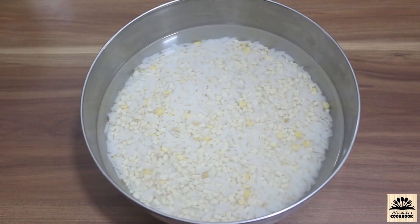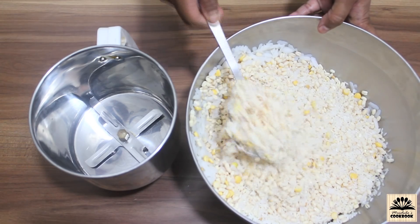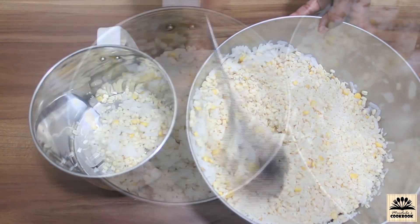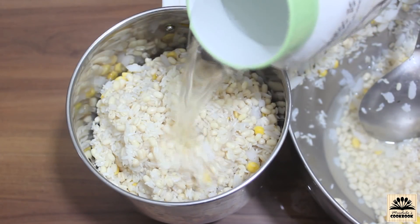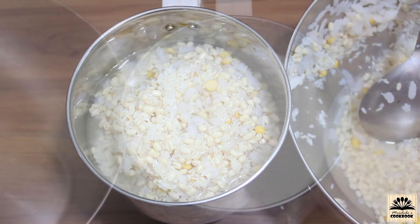After soaking for four hours, drain out the water — you can use this water for grinding. Now take this rice and dal mixture in a grinding jar, add water just at the level of the rice and dal, and grind this into a slightly coarse batter.